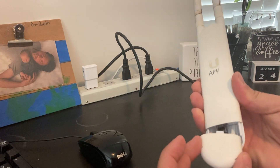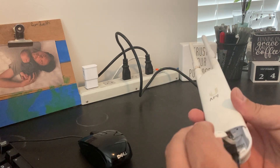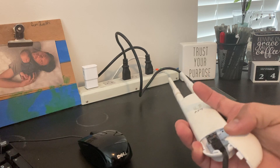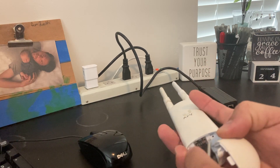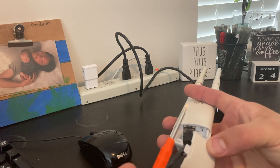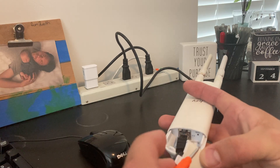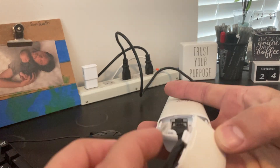Under the cover here there is the Ethernet connection, and with your radio powered up with either a PoE or a switch, you can just take a paper clip — or I'm using just a little iPhone screwdriver — and there's the reset hole right there.